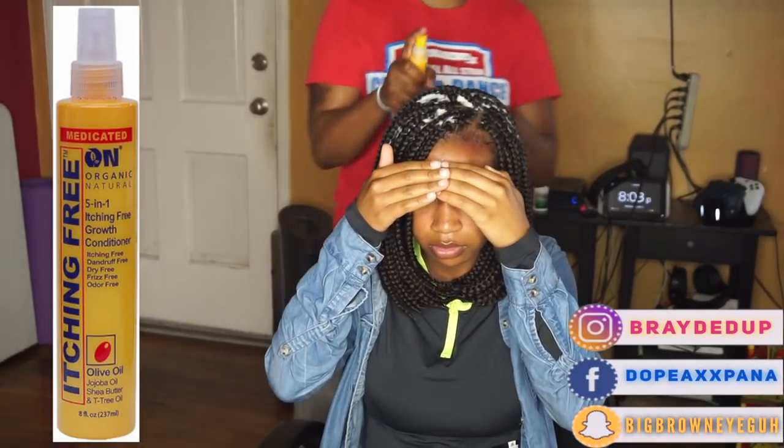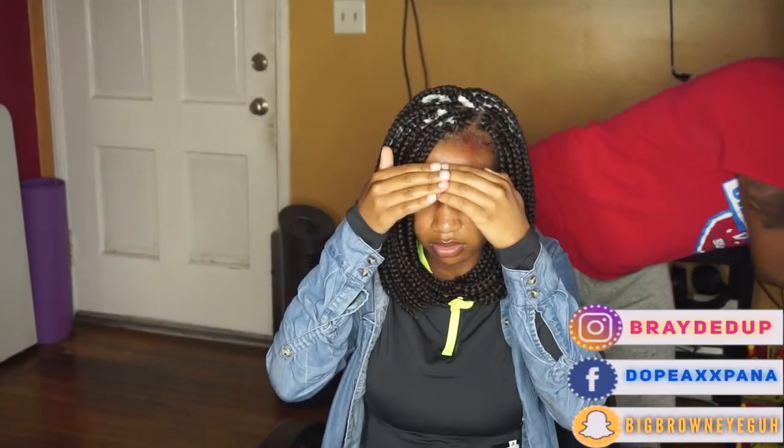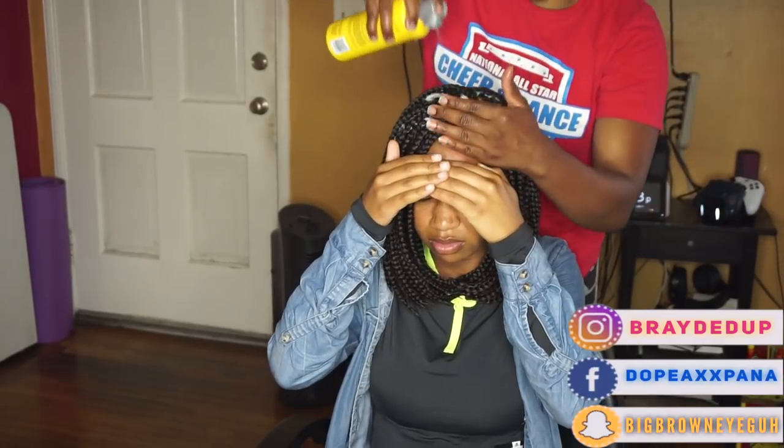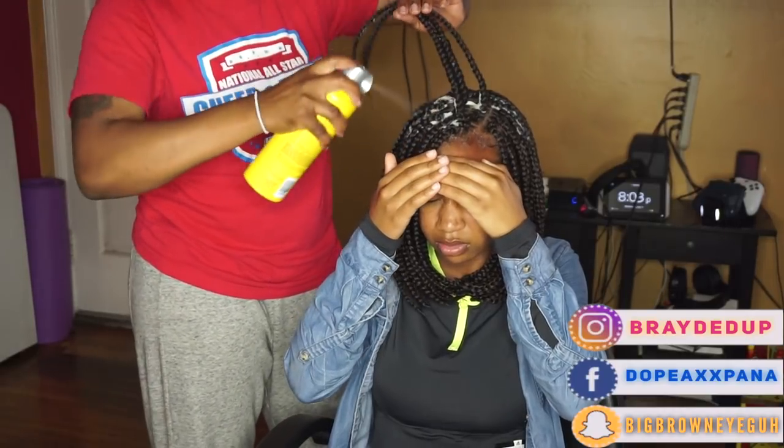It's a 5-in-1 anti-itch growth conditioner that I like to spray on to moisturize. And then I'm just removing the rest of the mousse with the hairspray.